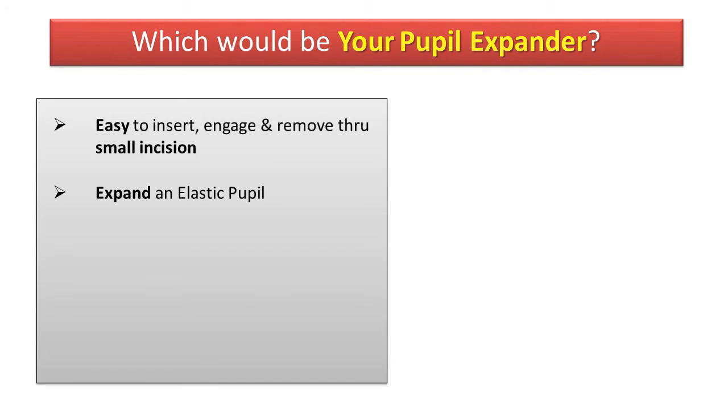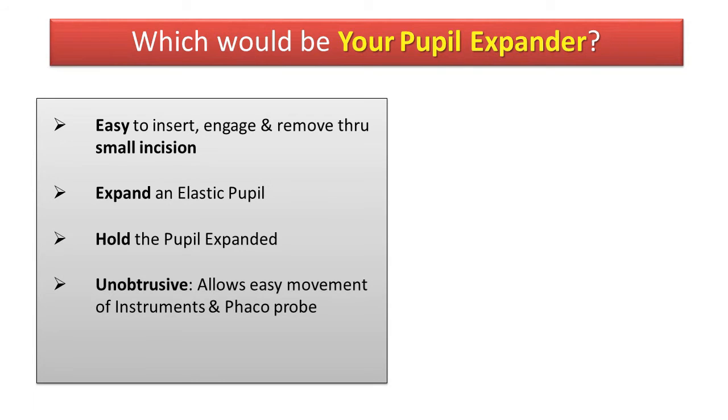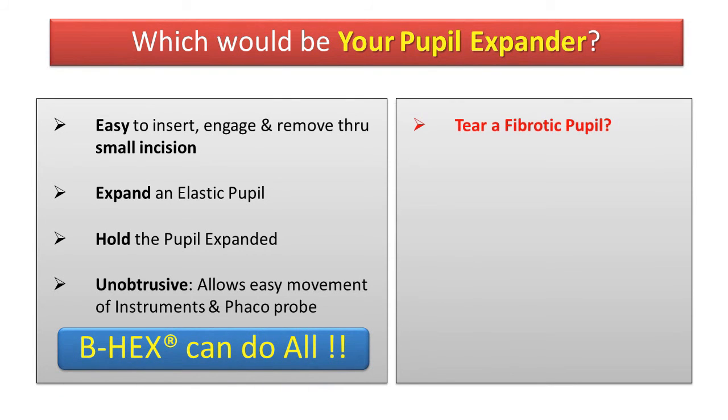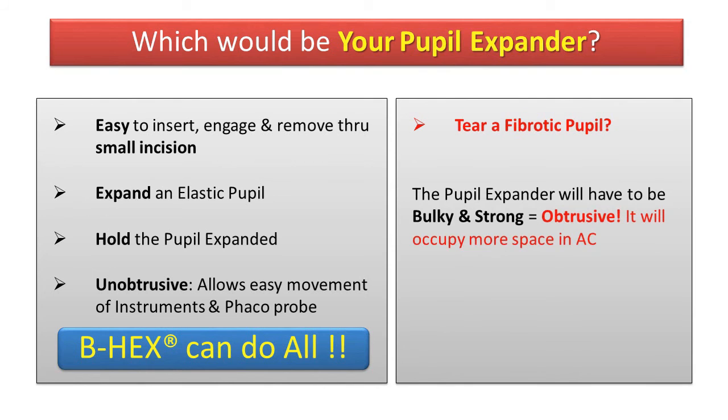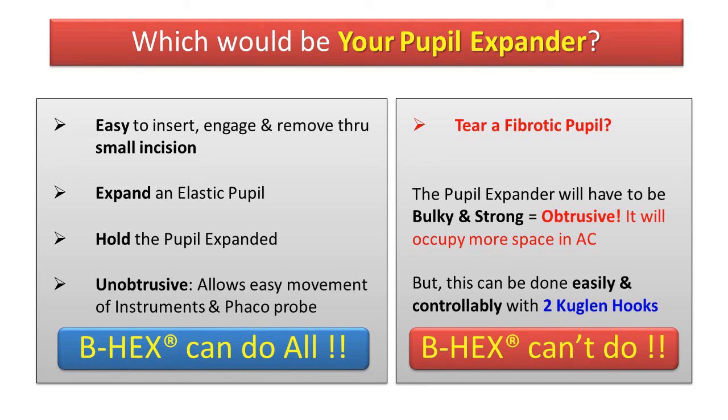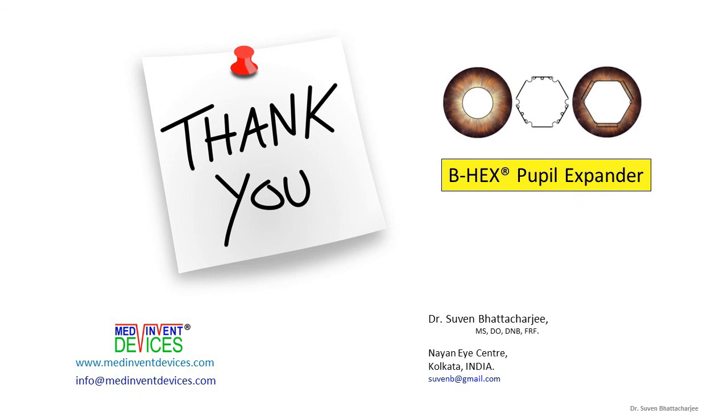If you are looking for an easy device that allows a lot of space in the anterior chamber, the BHEX is your go-to pupil expander. If you are looking to tear a fibrotic pupil, you will need a bulky Mulligan or APX — this could be easily done with Kuglin hooks. The choice is yours. Thank you.